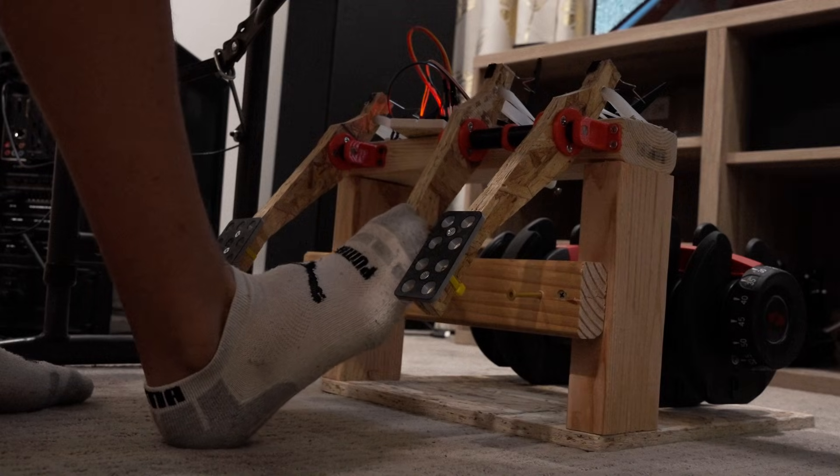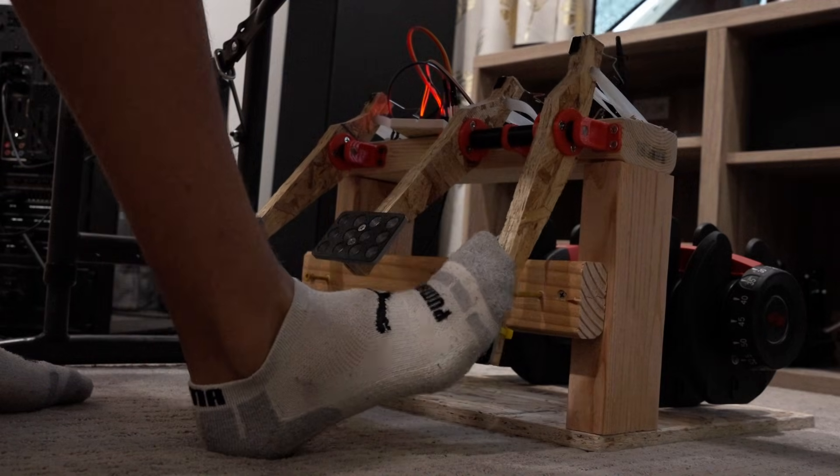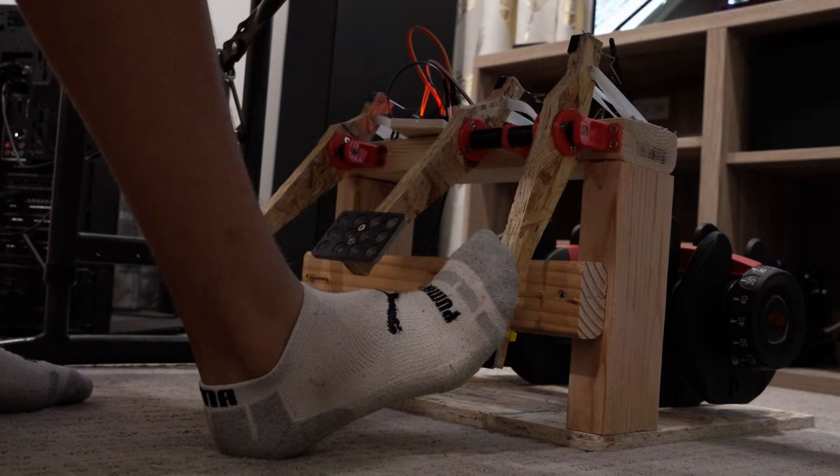The pedals work very well with the simulator as well as with my steering wheel. I can easily control the car and it's very fun. In the end I can't use the clutch, but that's okay because in the next video I'll be making the shifter.